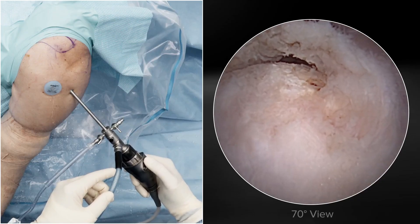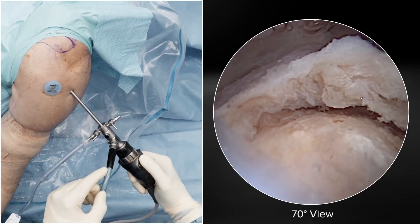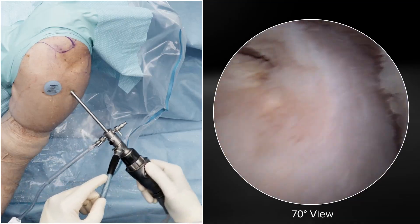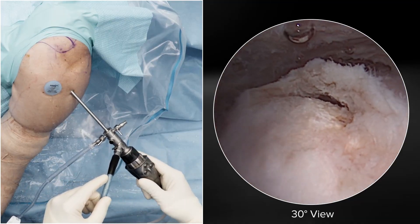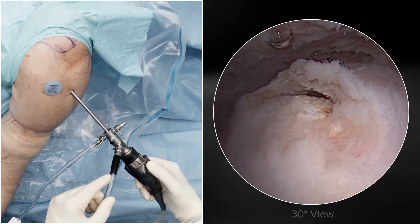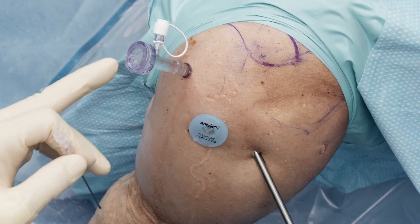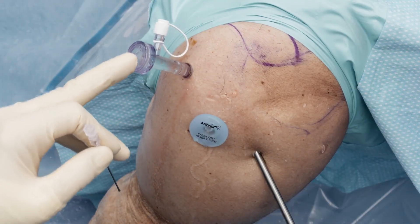With a press of a button we can cycle through a 70-degree view so we can look at it from the side standpoint. I can also cycle to a standard 30-degree view as well. But notice how when we go to the pano view, we just get a much more global view of the greater tuberosity. Here we've added an ASL portal for suture management.